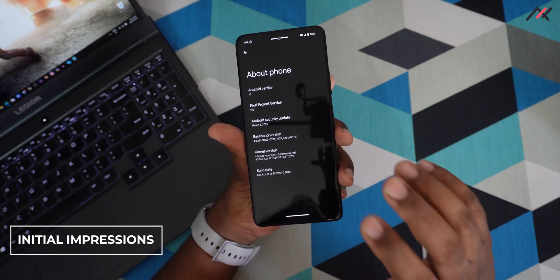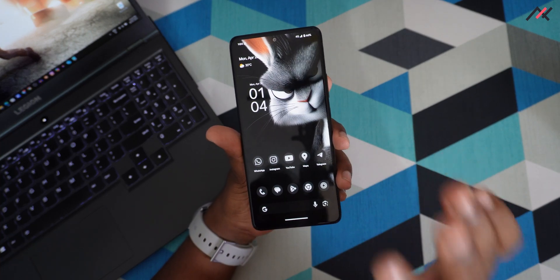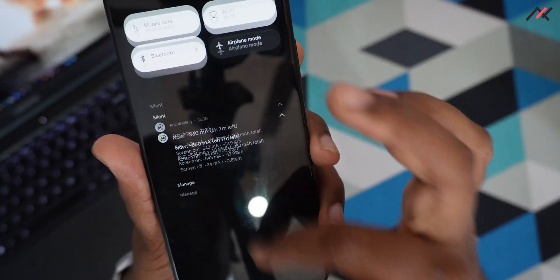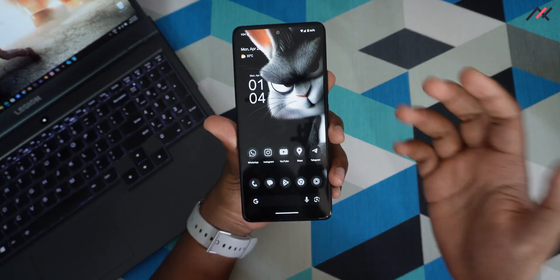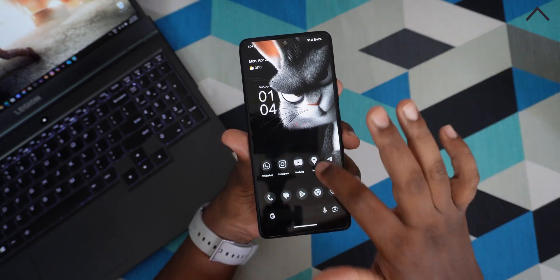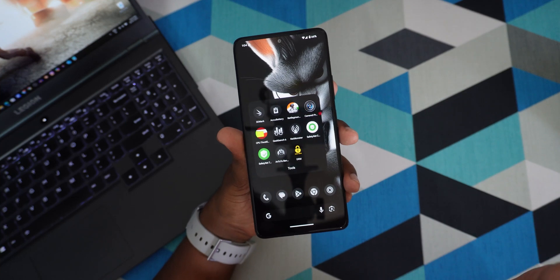So what are the initial impressions? There are a few things I actually liked. The first is the network monitor indicator — whenever there's internet activity, you can see the network speed. Also, Google Play Services integrity and safety net pass by default, so all required banking apps work perfectly fine.